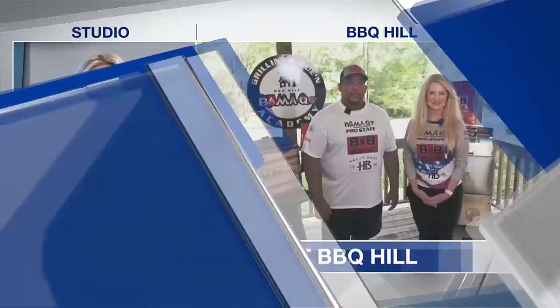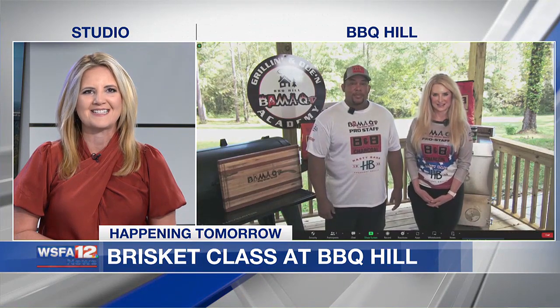We've been talking about Beef Month here in Alabama, and tomorrow you have the chance to learn how to make some delicious brisket at Barbecue Hill. Joining us live over Zoom, our BamaQ host Lisa Blackwell and pitmaster Melvin Graham. Thank you so much for joining us. Everybody loves some good brisket — tell us about this weekend's class, Lisa.